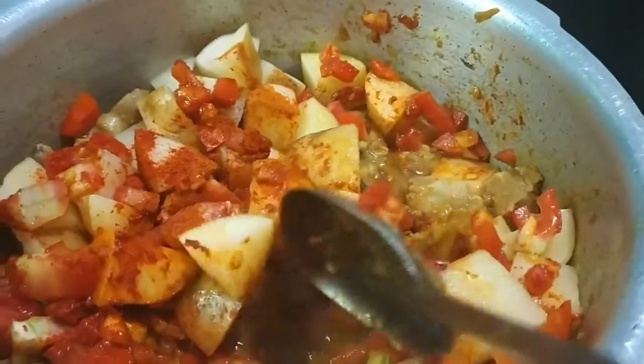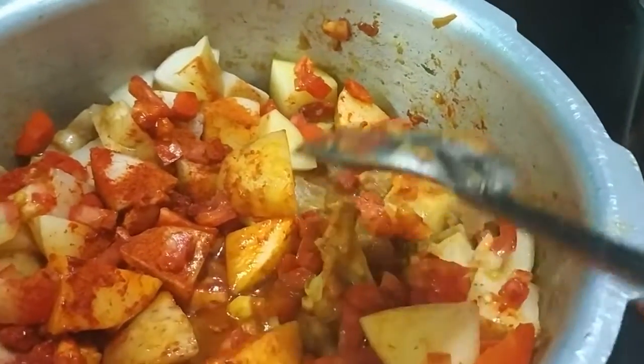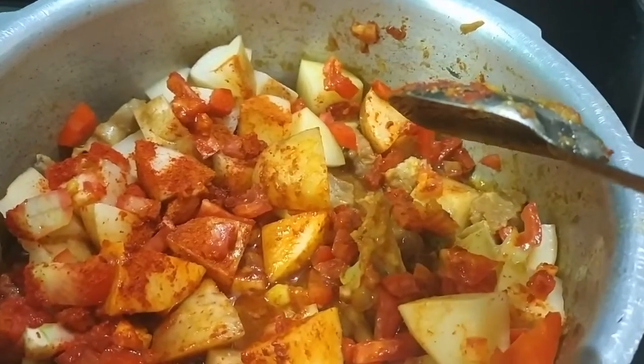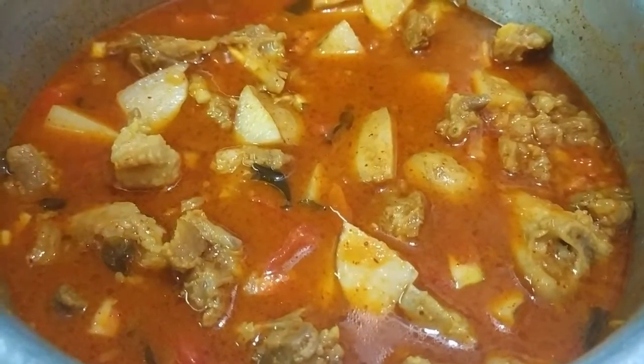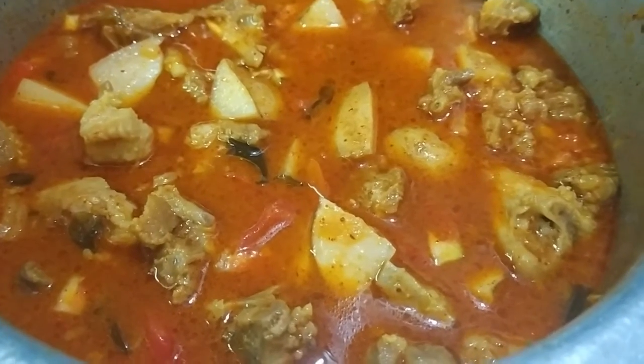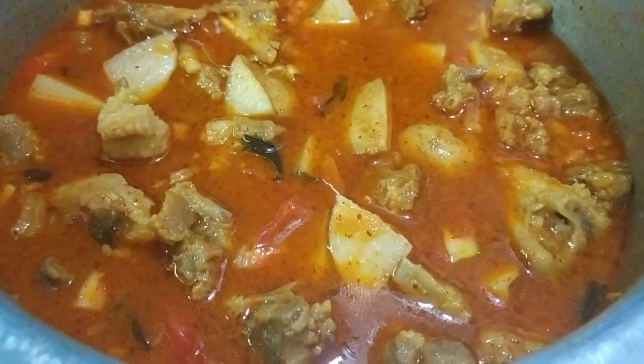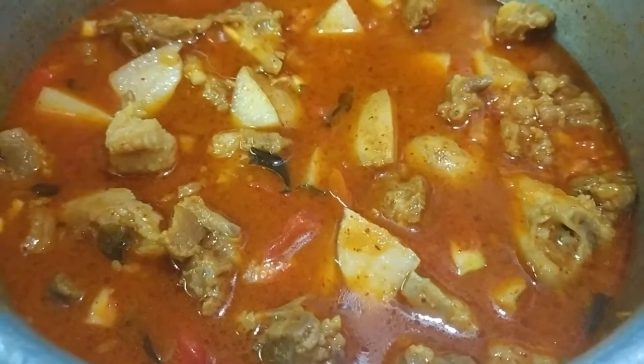You can add another half cup of water to this curry. After adding potatoes, tomatoes, and red chilli powder, I added 1 cup of water. Now I will pressure cook this for 2 whistles.